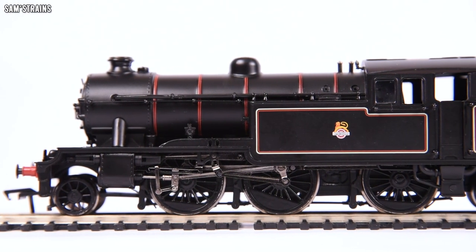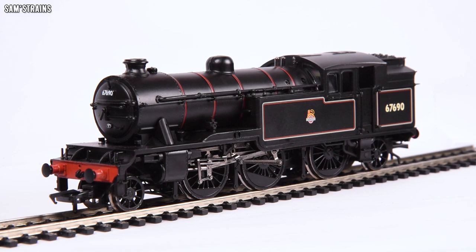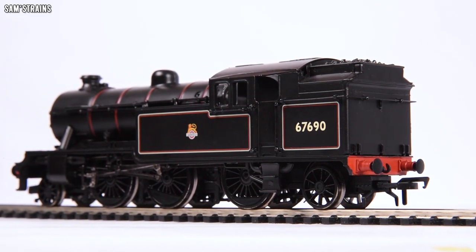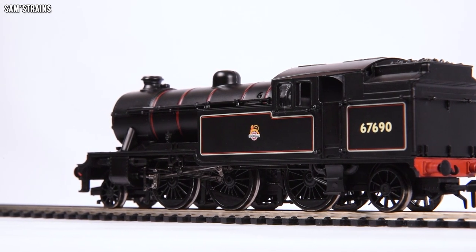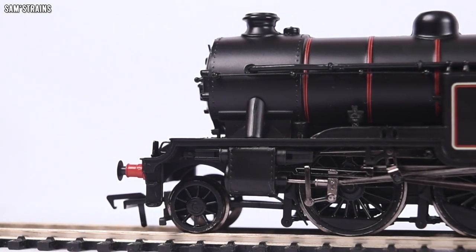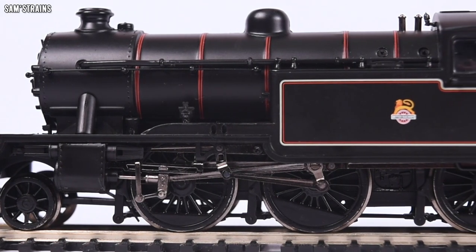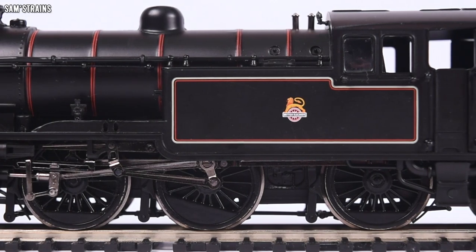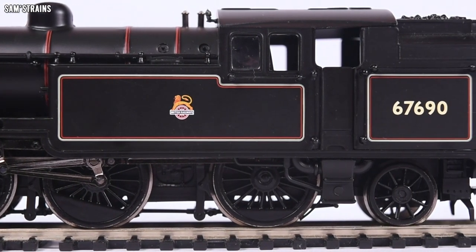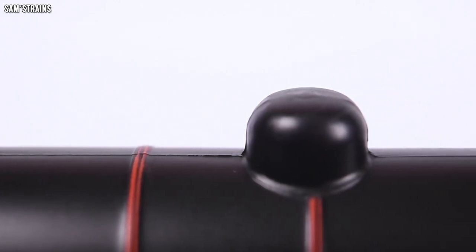Unfortunately this really is another one of Bachmann's rip-offs in my opinion, because the model sadly just does not have the finesse and level of detail required to justify even the heavily reduced price of 90 to 100 pounds, let alone the staggering RRP of £129.95. This is a crying shame because a model like this absolutely does have a place as a low-cost beginner's model — but Bachmann have spoiled that by being a little bit too greedy with the pricing.